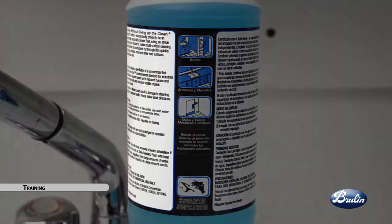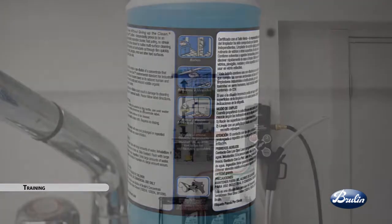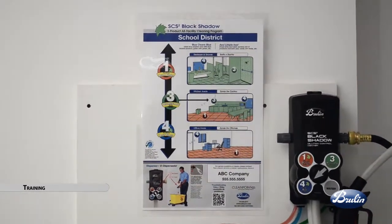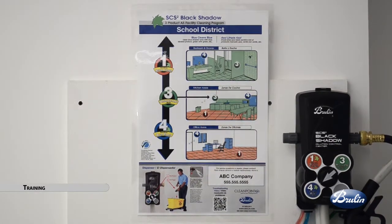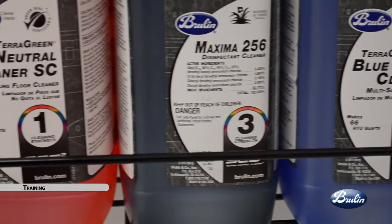Our labeling also includes industry-unique 50-50 English and Spanish directions and precautionary information. Lastly, personalized end-user wall charts customized with your products, your name, and your program can be easily posted in your cleaning closet for daily training. Through pictures, colors, and numbers, your training is simplified.